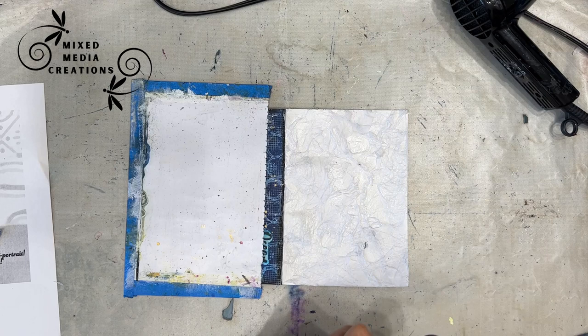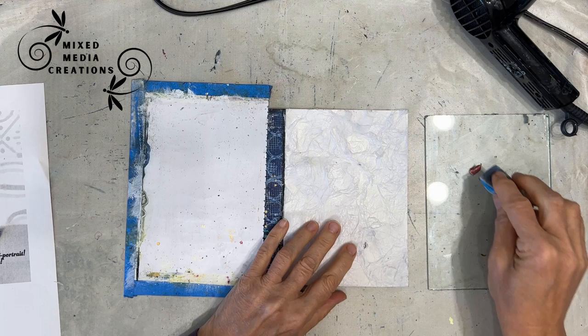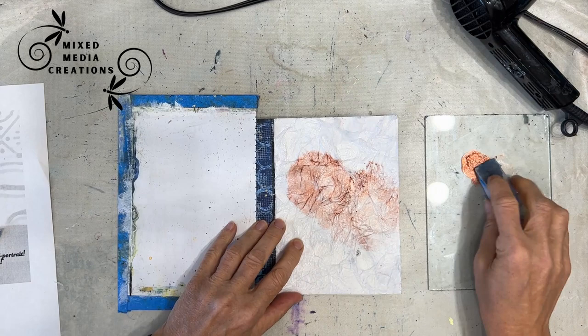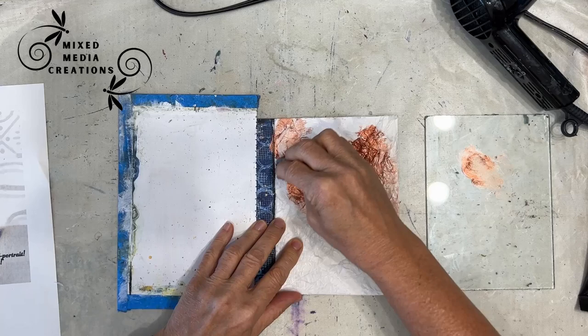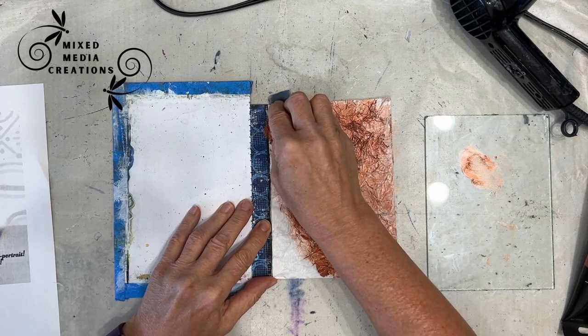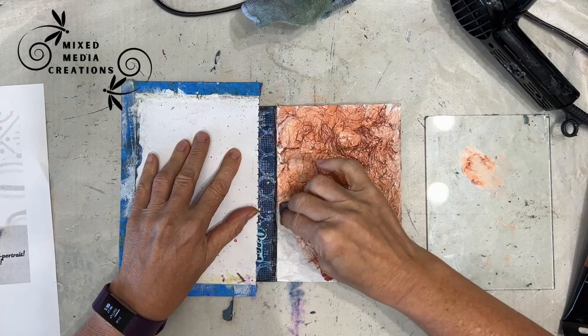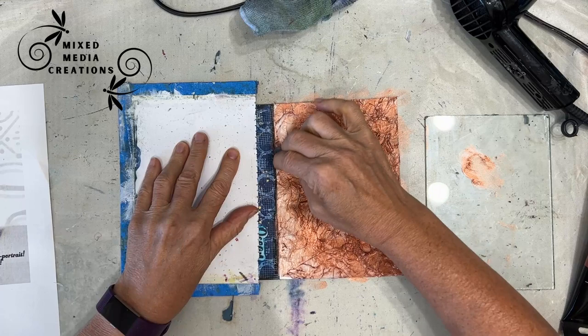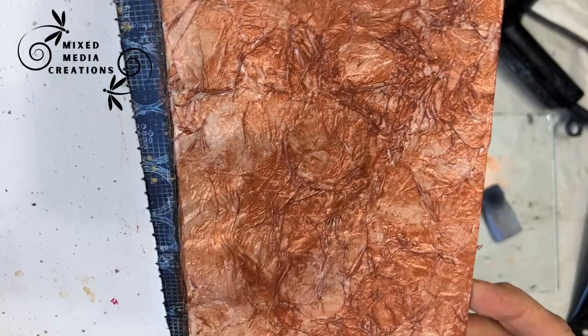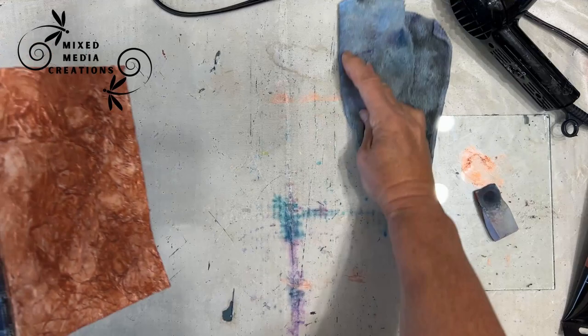Now we're going to put color. I'm using a copper color because I want to create that patina effect that comes when copper gets weathered. I'm applying it with a makeup sponge. The Mod Podge has made the surface a little more resistant to the paint, so I'm putting it on thicker and applying several coats to get the color and depth that I want. All that texture and pattern from gluing down tissue paper is coming to life with that shimmer from the copper. Keep adding color until you get the depth that you want.